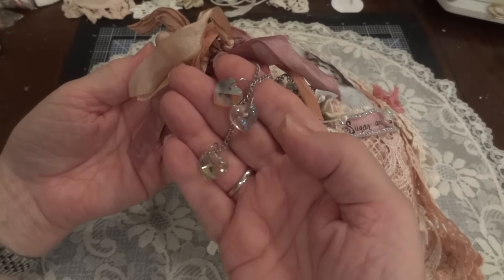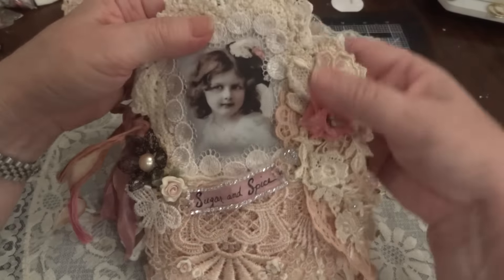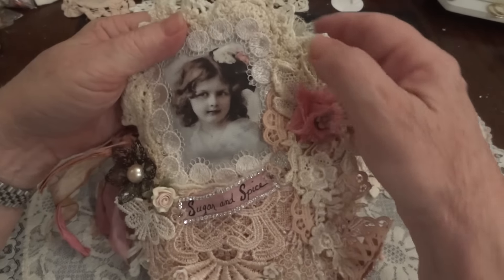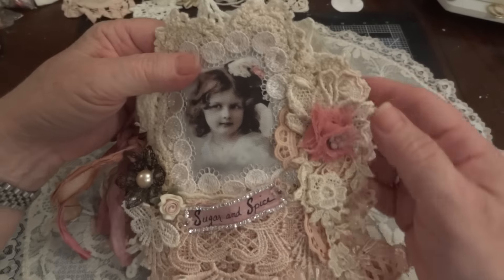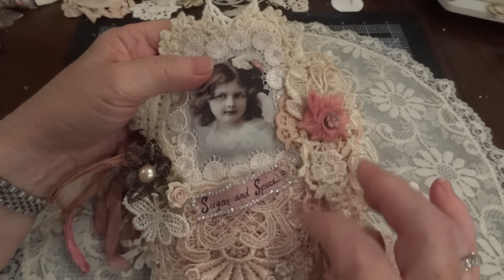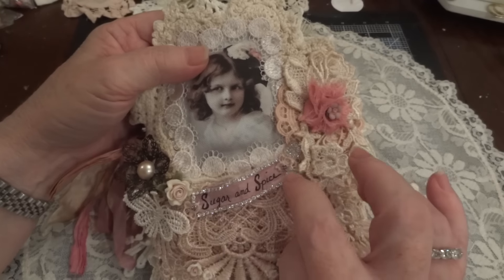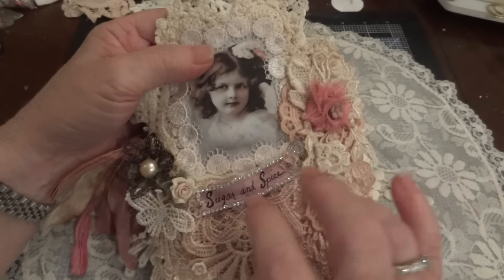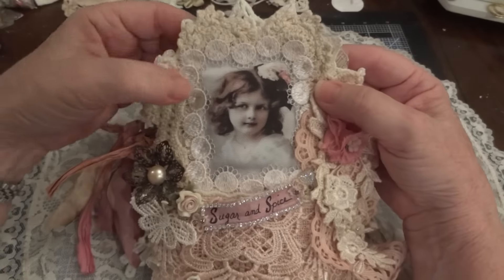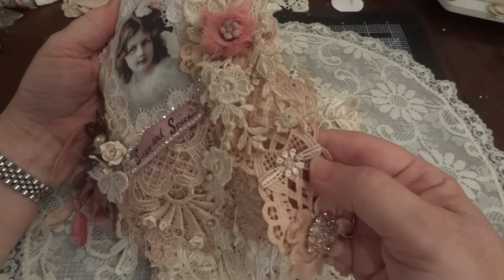I added these heart dangles. I'm just going to basically show you the highlights because otherwise there's just too many details to try to go through in one video. The 'Sugar and Spice' I had written on a piece of fabric transfer, then I added two millimeter rhinestone cup chain and a couple of little purple rhinestones on these little flowers. I added fabric flowers and went around the image with this trim.